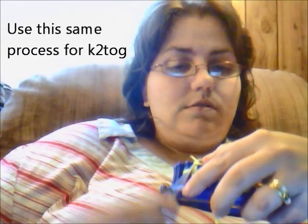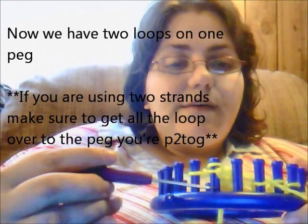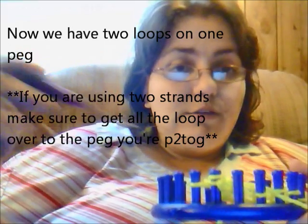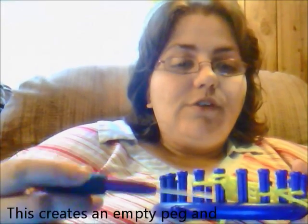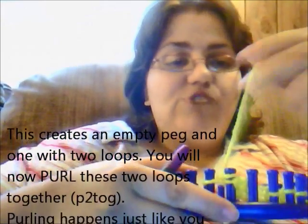The same idea would work if you want to knit two together as well. So you're going to place that loop on there. What that does, as you can see, is now on this peg I have two loops. Again, if you're double stranding when you're using a loom like this, make sure you get both strands over.